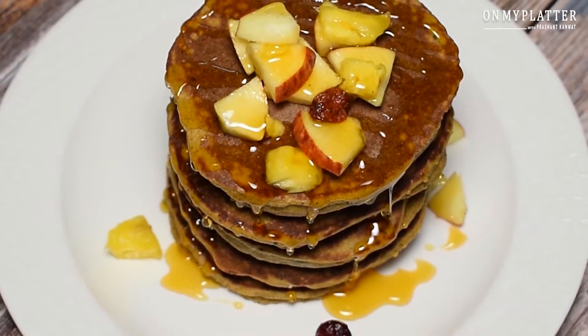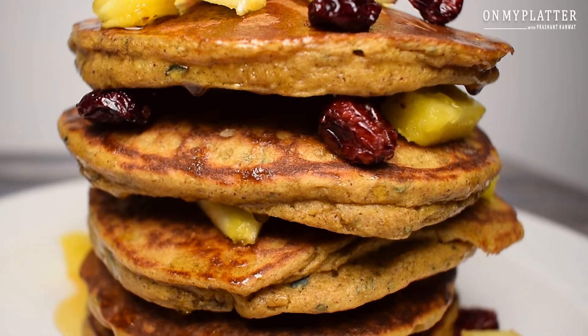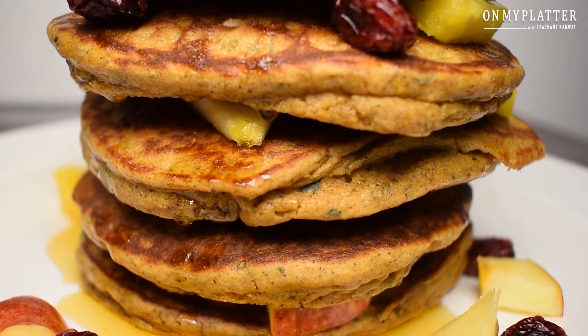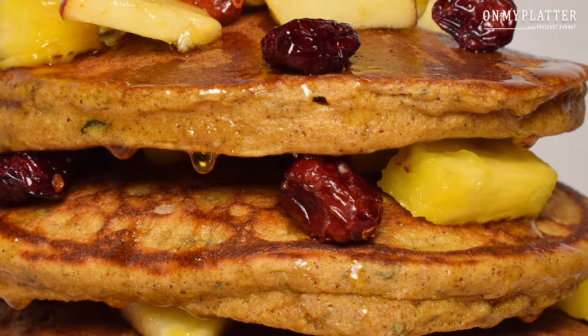I hope you like this recipe for healthy pancakes. If yes, then please like this video, share it with your friends and family, and don't forget to subscribe to my channel. Till then, I'm Prashant Kawat from On My Platter. I'll see you in my next recipe.